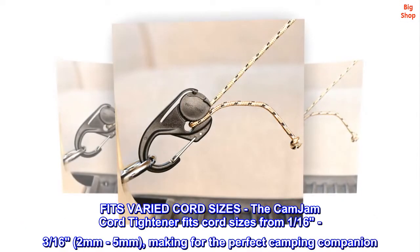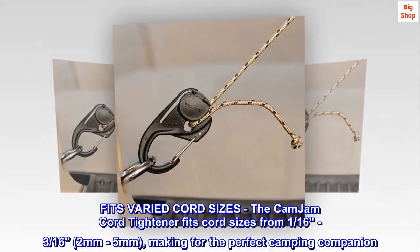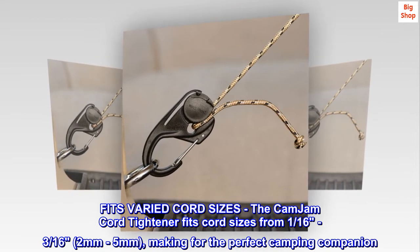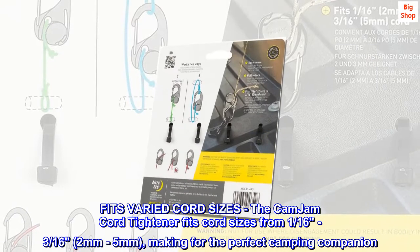Fits varied cord sizes. The cam jam cord tightener fits cord sizes from 1/16th to 3/16ths — 2 millimeters to 5 millimeters — making for the perfect camping companion.